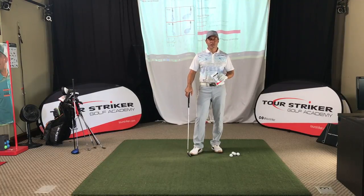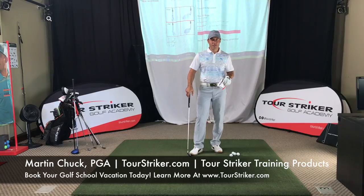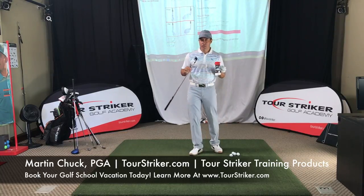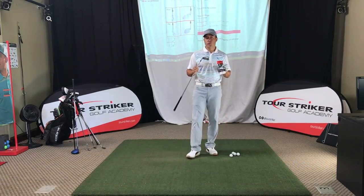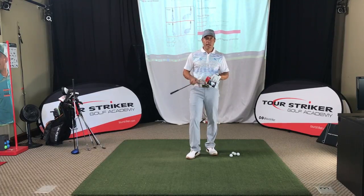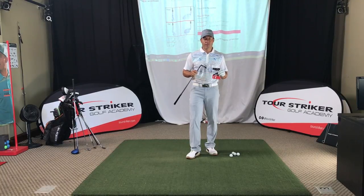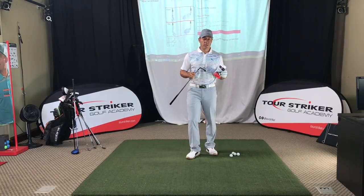Tour Striker Nation, Martin Chuck here and welcome to the studio at the Raven Golf Club in Phoenix, Arizona. I've got a special offer: the new version of the Tour Striker Training Club and the Sammy at a great price. Let me explain to you the benefit of using these together or just using them individually.